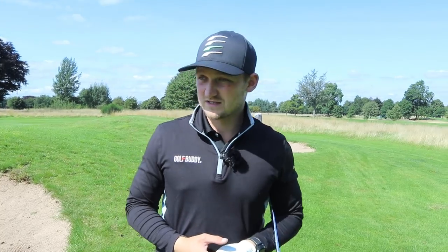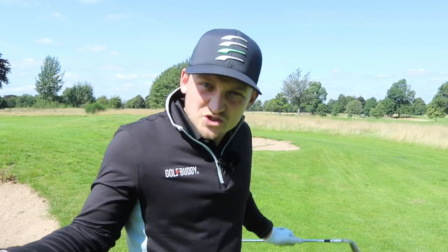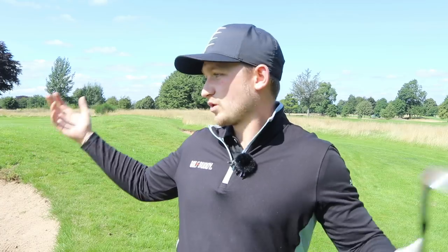Hit that thumbs up button if you agree, because we need to wake up to this — we need to improve how we use these wrists in the short game. Super important. If you did enjoy the video, smash that subscribe button, and go on and share it with a golf mate. I'd really appreciate it if you could share it with one or two golf mates, maybe your playing partner. In whatever competition you're playing at your club, I'd appreciate it — and I know they would too. Thanks for watching.